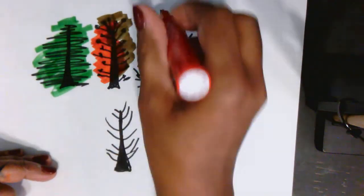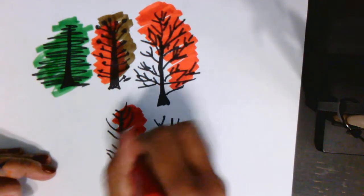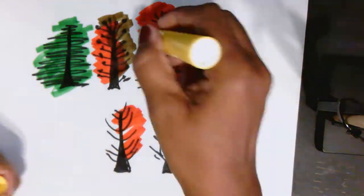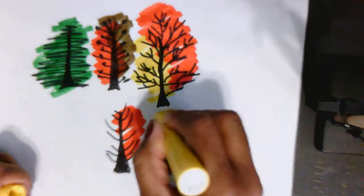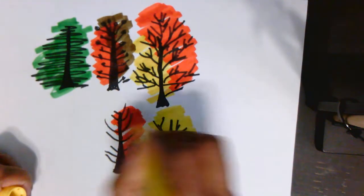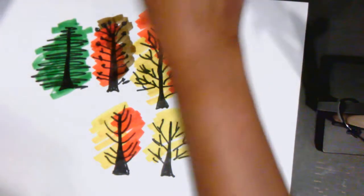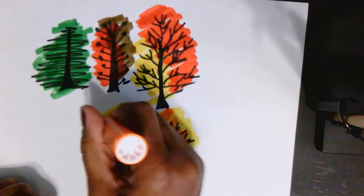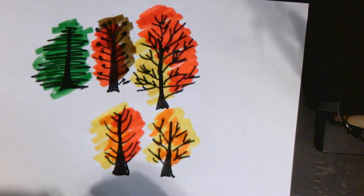Sometimes the leaves turn red. You know what other colors they might turn? Yellow. Orange. They turn all those colors, so let me add a little orange in here. They turn all those beautiful colors right before they fall. And that's why they call it fall — because all the leaves fall.